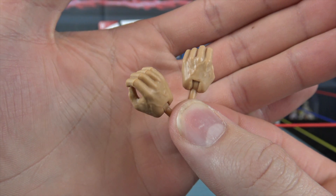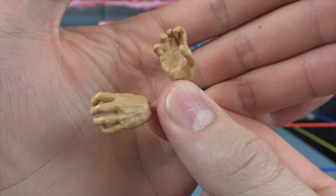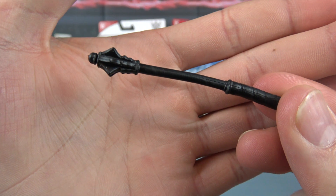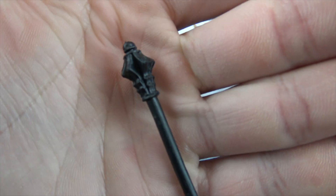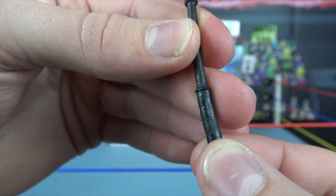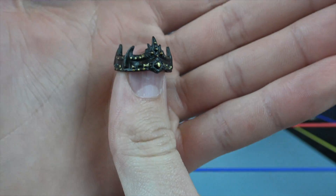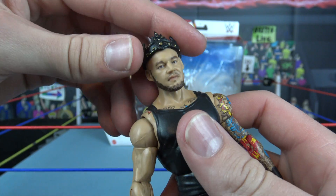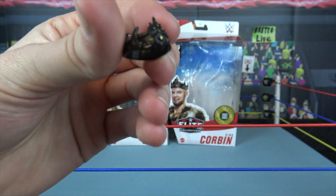King Corbin comes with open interchangeable hands as well as these open grip hands — we've actually seen these in the Ultimate Edition Finn Balor. We're also getting the King's scepter, pretty cool. It's fully black, nice spiky details on the top, and it fits in King Corbin's hand really well. The King's crown is also fully black with gold studs going around, and it fits on King Corbin amazingly.